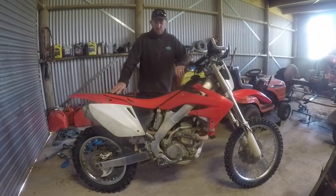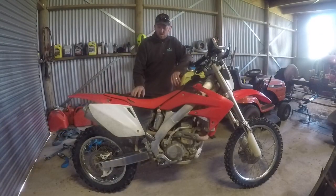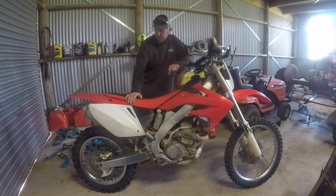Good morning everyone. I just thought I'd do a review on my CRF250X. It's now done 249 hours on a completely stock motor, never been touched. I think they're great bikes. I'd be very happy to buy another one to do the sort of riding that I do — more enduro style riding.